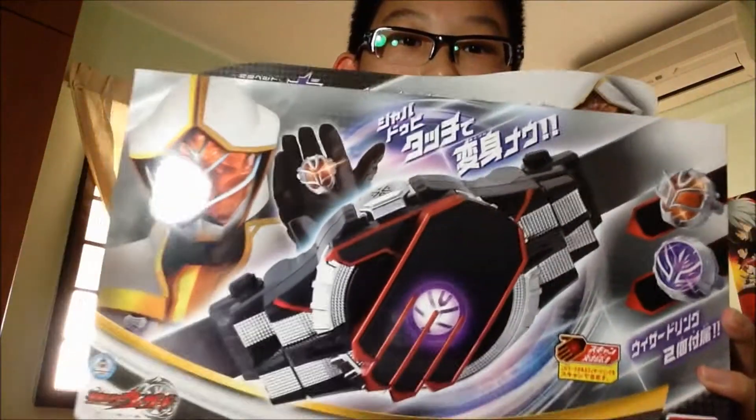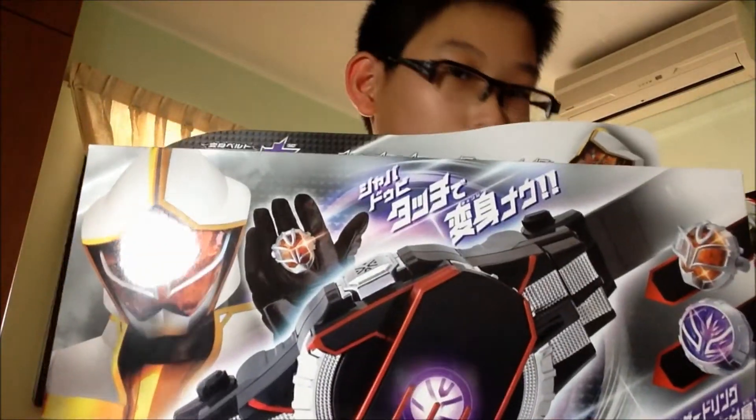Okay, so I've already opened the box as you can see here. I'm really excited about it! Here's the stuff — let's get rid of the paper and the box. And here you go — as you can see, this is the Camaraderie Wizard DX White Wizard Driver.